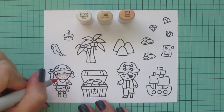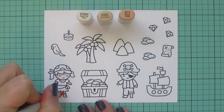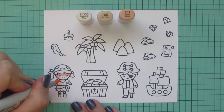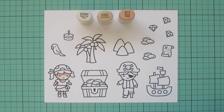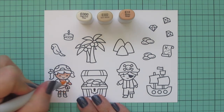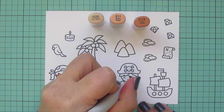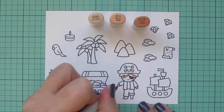I'm starting with my girl pirate and for her skin I'm using E triple zero, E00, and E11. I began with that E11 and gave her a little shadow up under her hairline, at her neck, the bottom of her arms, and also the top of her legs since the skirt would be casting a shadow, and blended all those out.